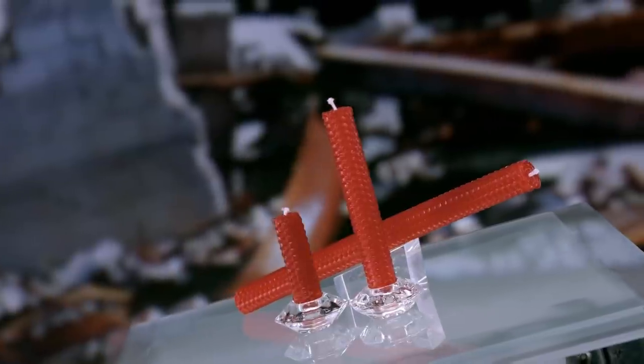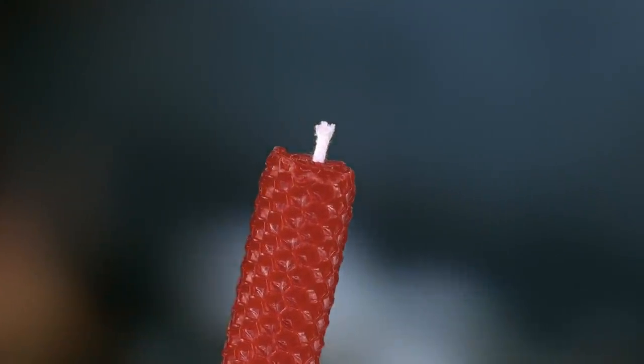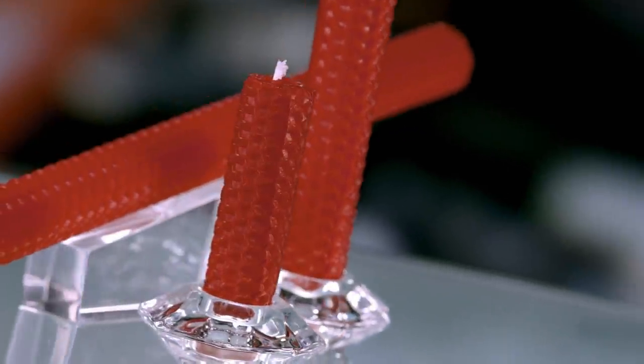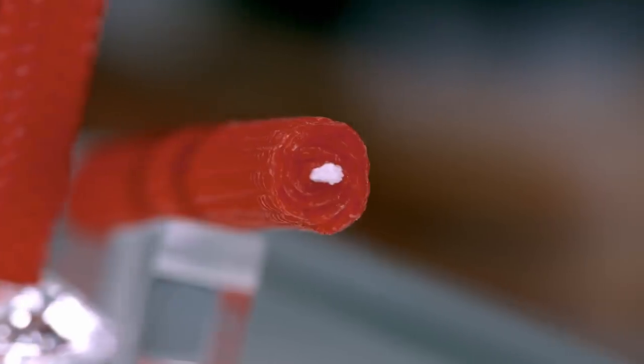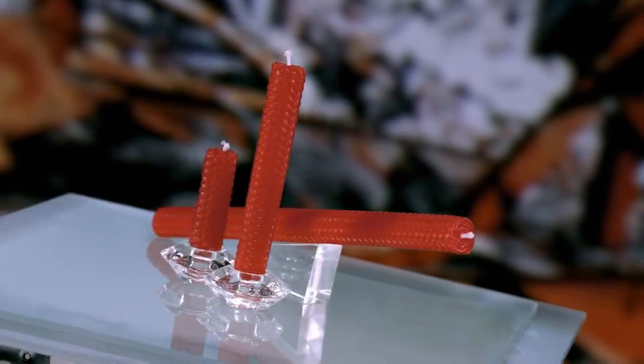Honeycomb candles are glowing reminders of the cleverness of the honeybee. These candles are embossed with a hexagonal pattern that mimics the cell structures bees build to store their honey, and are actually made from the wax foundation sheets used for beehive frames.